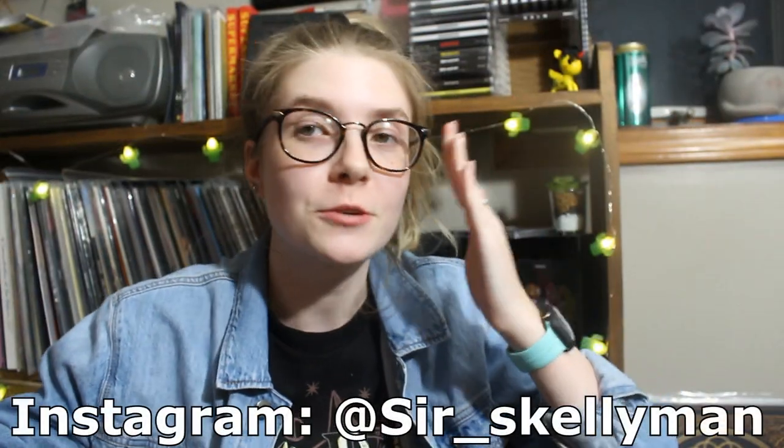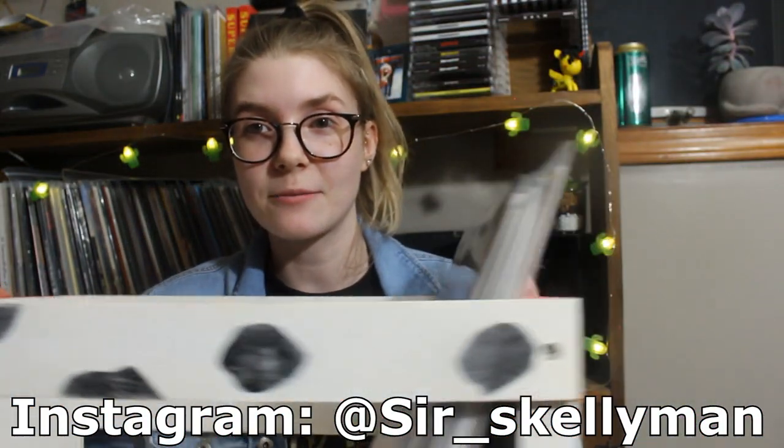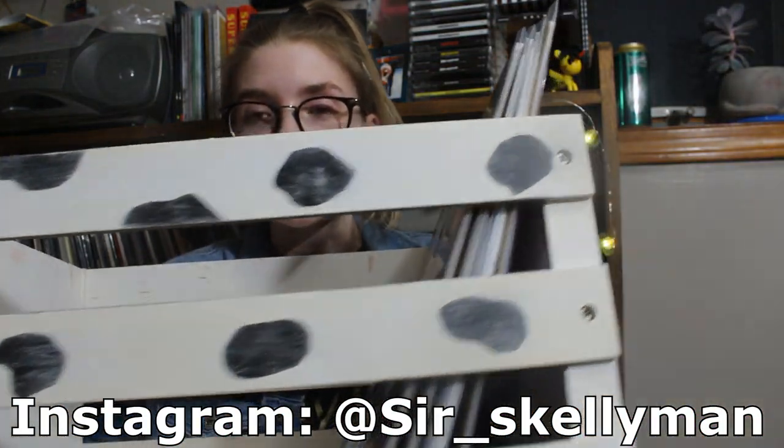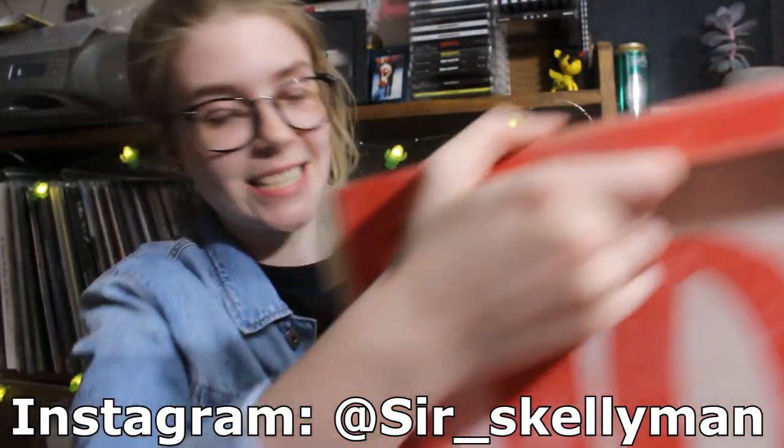So a huge, huge thank you to Will for going out of his way to make me this really, really cute custom vinyl record 101 Dalmatians crate.